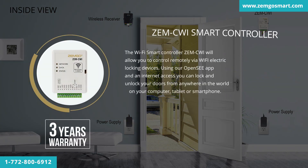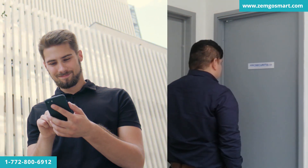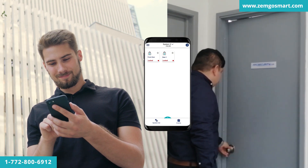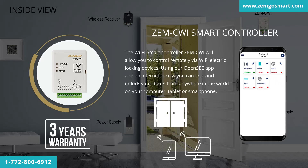The Wi-Fi Smart Controller ZEM CWI will allow you to control remotely via Wi-Fi electric locking devices. Using our OpenSea app and internet access, you can lock and unlock doors from anywhere in the world on your computer, tablet, or smartphone.